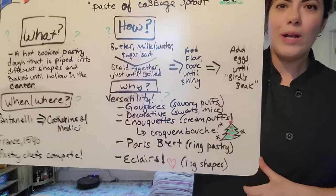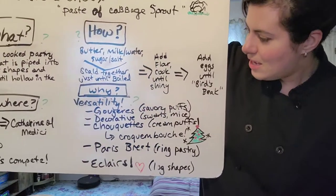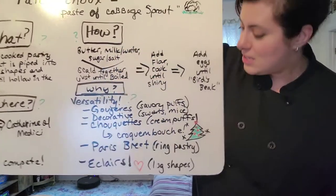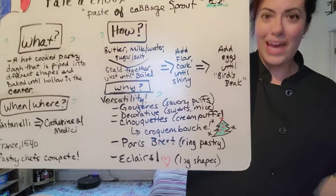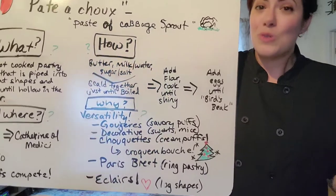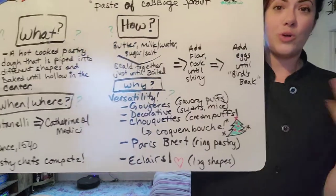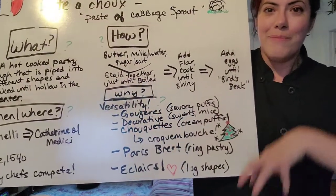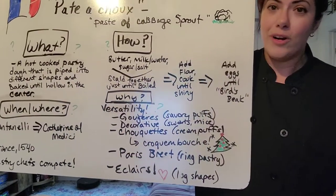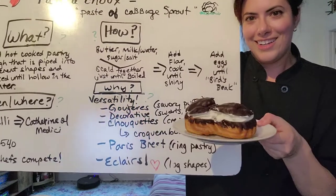Pâte-à-choux is incredibly versatile — we can use it for so many things. We can make it savory and make gougères when we add a little nutmeg and gruyère cheese. We can do decorative pâte-à-choux — going back to Catherine de Medici's court, you can make swans and all sorts of things by piping it in different ways. We can do choquettes, classic cream puffs, make them into a tower as a croquembouche for Christmas, a Paris-Brest for a buffet table filled with different kinds of creams, and of course my favorite: éclairs.